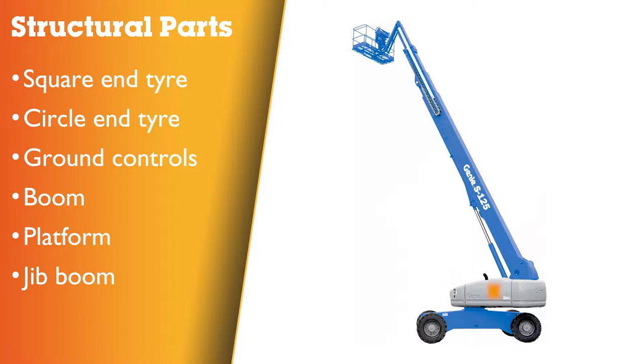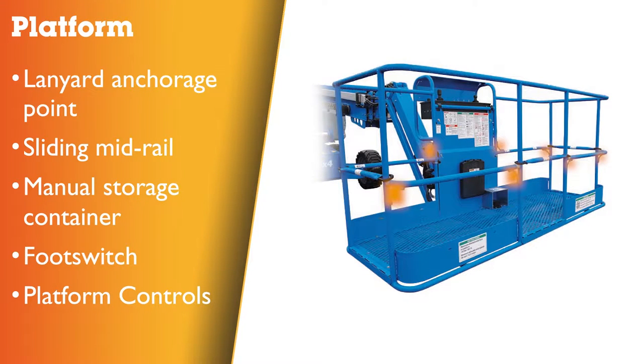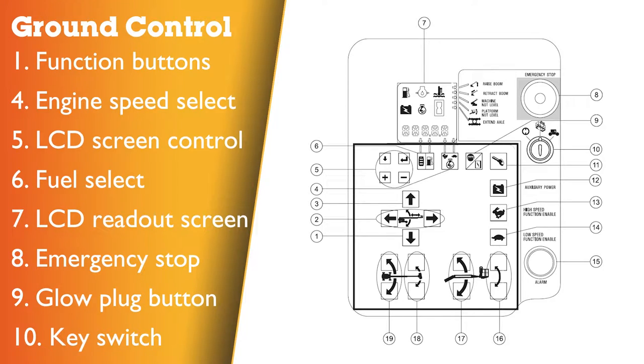Ground controls. Boom. Platform. Jib boom. Lanyard anchorage point. Sliding mid rail. Manual storage container. Foot switch. Platform controls. Boom. Ground control.